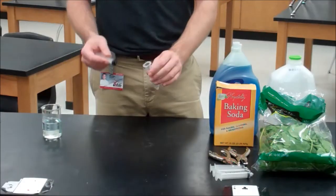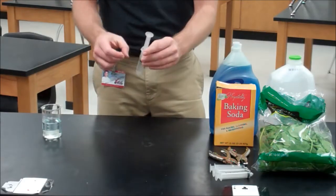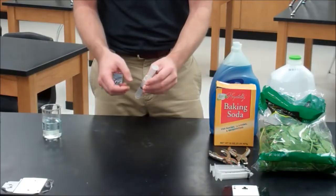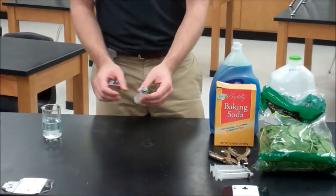Once we have as many as we need, we're going to close the syringe and push out as much of the air as we can get without crushing our leaf discs. Get the disc to lay flat, and then get as much of the air out as you can.